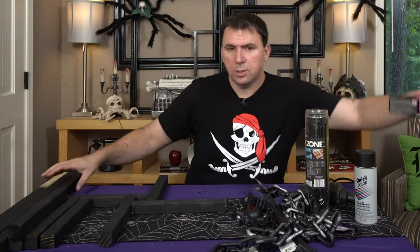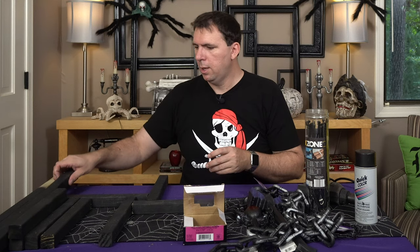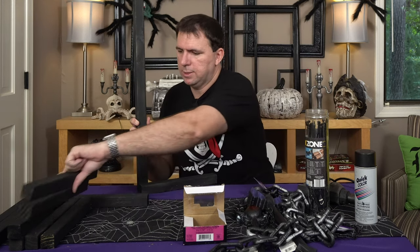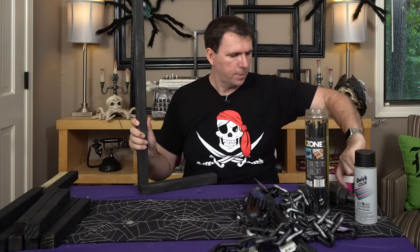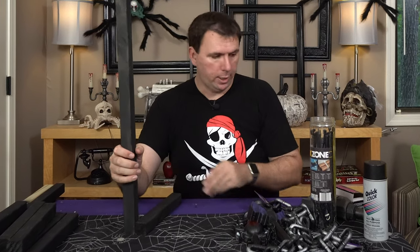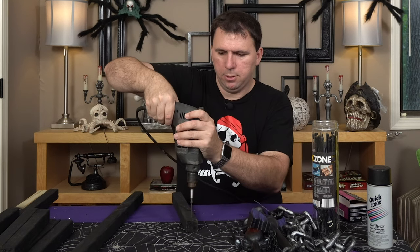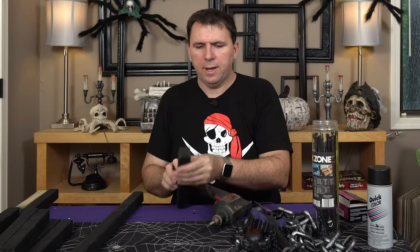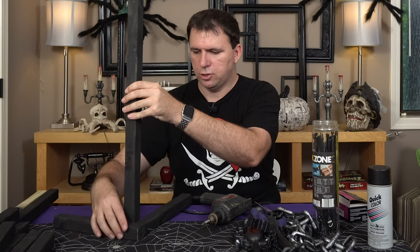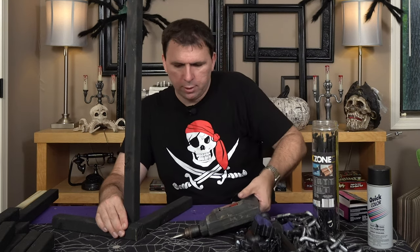I used the drywall screws that I had on hand. I like these because they're self-tapping, meaning they will drill very easily into the wood. So we're going to start by drilling one screw into the vertical piece. I'm not picky about making these absolutely vertical — I just go for quick. I'm going to take my drill, start the screw in the piece of wood, get it a good way in, hold it up to the piece of wood here, use another piece of wood to brace it so it doesn't shift around, and then drill it in.